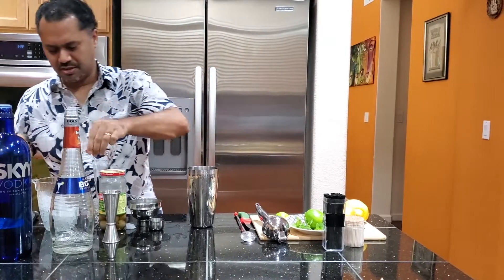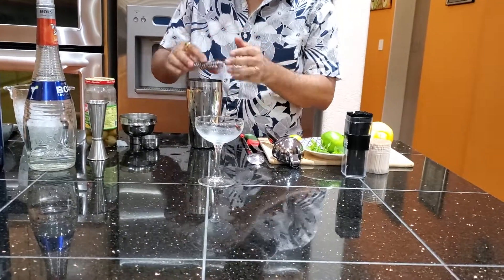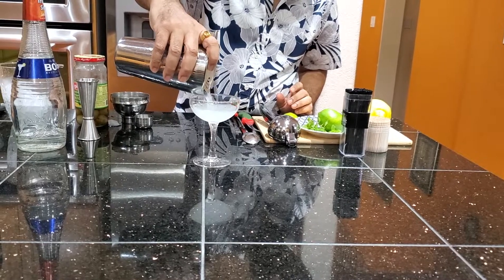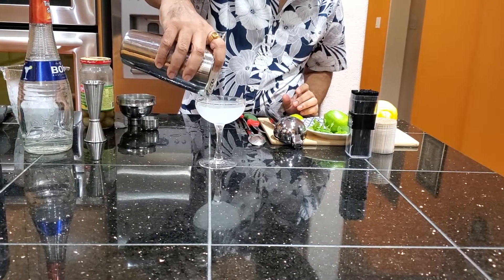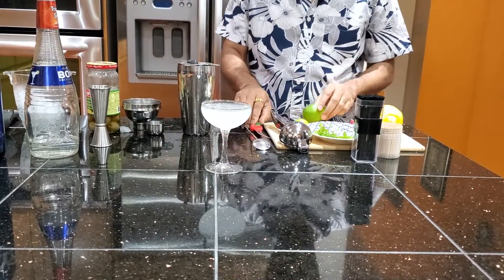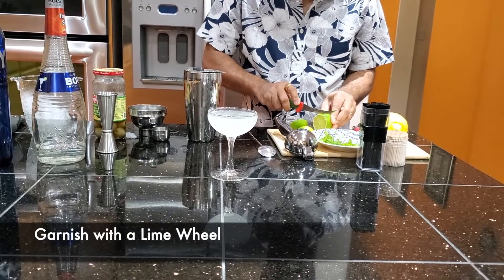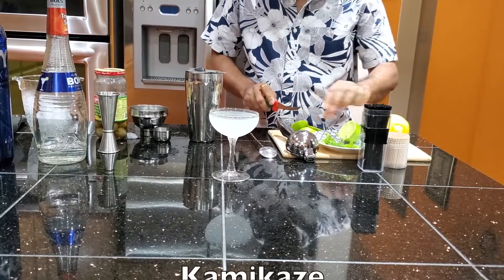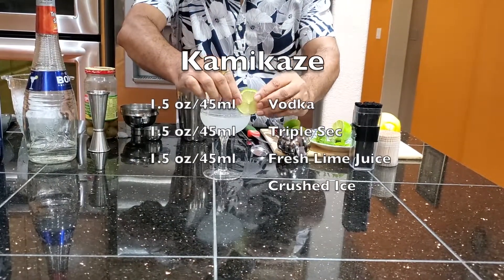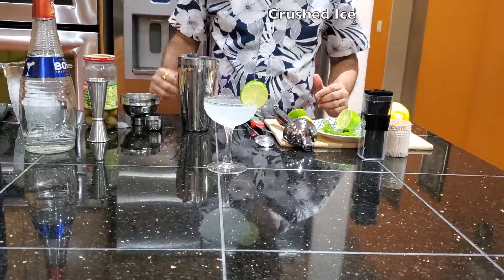Take the ice out of the glass — you can see that it's nicely chilled. Just strain the drink into the glass. Garnish with a wheel of lime. There you go. Thank you.